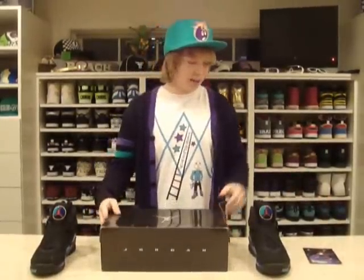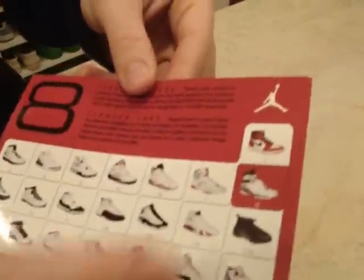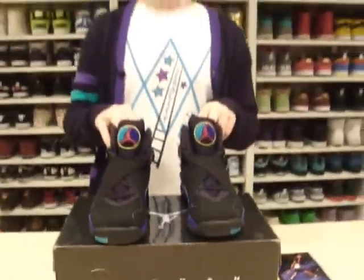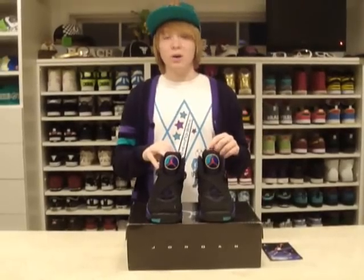It comes in the standard Jordan box, and to start it off I'll show you guys the Retro card. You can see Jordan in the Aqua 8s right there. Air Jordan 8, and on the back you can see that right there. So these shoes were originally released in 1993 — I think that's pretty cool, that's when I was born. Eventually I really hope to get the OGs on these, but for right now these are going to have to do.